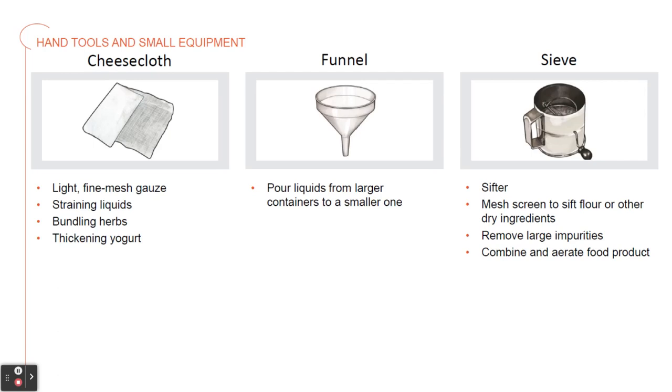A sieve, also known as a sifter, has a mesh screen to sift flour and other dry baking ingredients and to remove any large impurities, as well as to combine and aerate the food product.